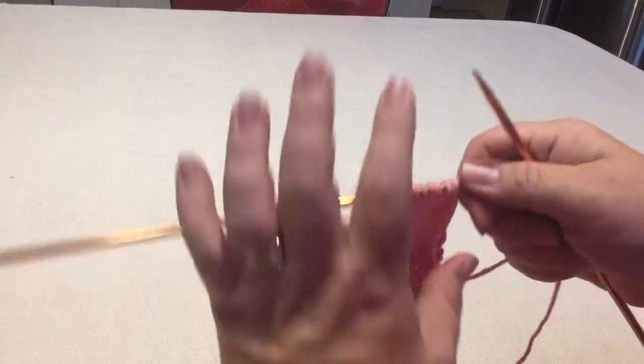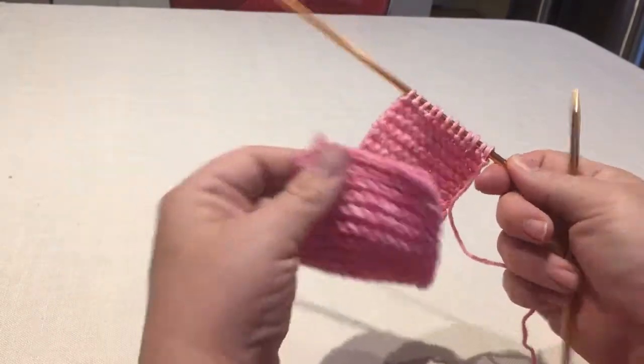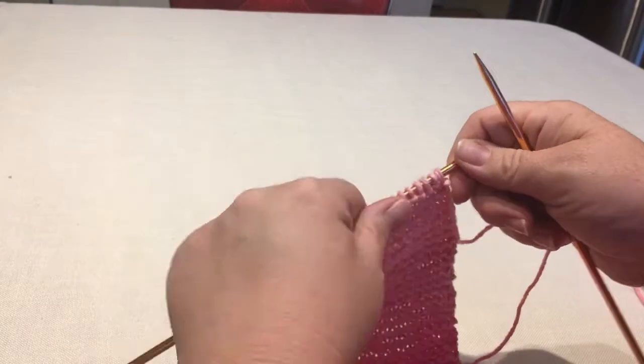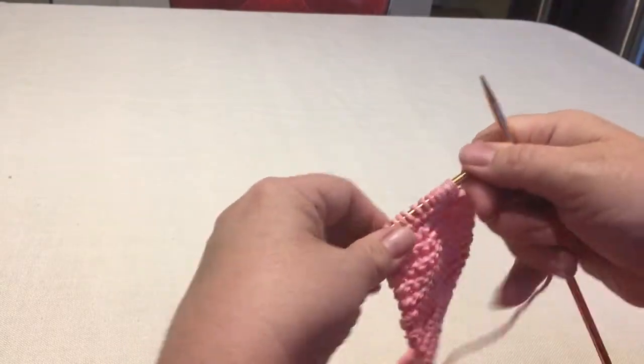Hi, so you've finished your project and you're ready to bind it off. You can see I made just a nice simple rectangle that I'm going to make into a coffee cozy, and I'm going to bind it off now with a simple bind off.